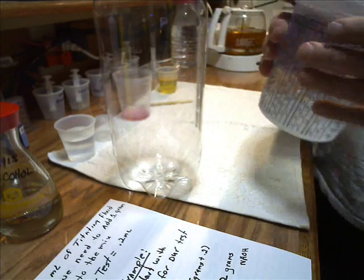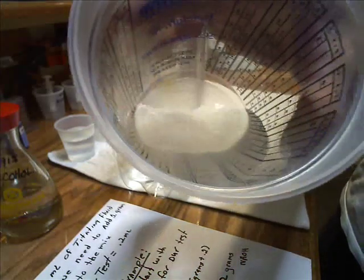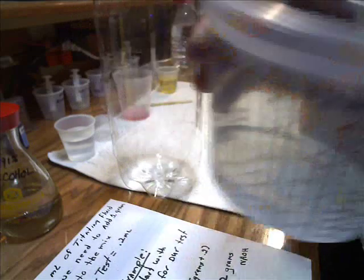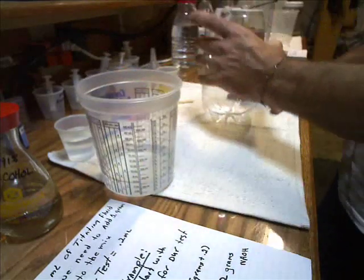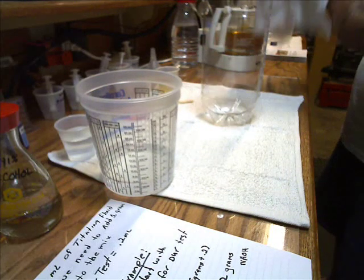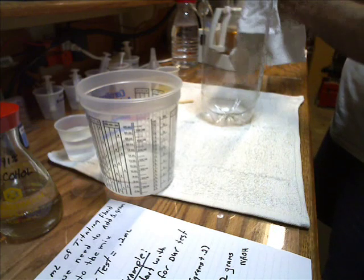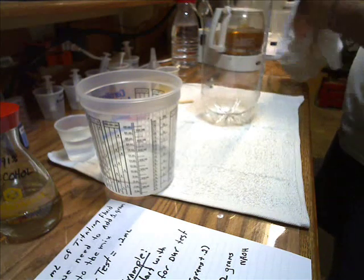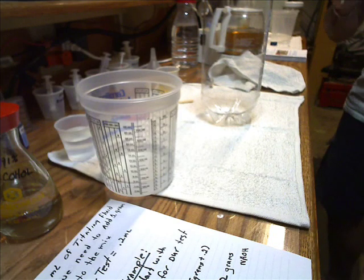My sodium hydroxide is dissolved in my methyl alcohol. Remember what I told you in the first video: if you're not willing to get dirty, you don't want to do this, because this is by all means a messy hobby.